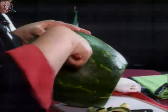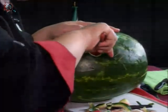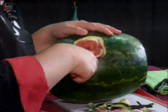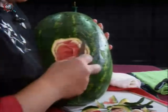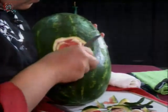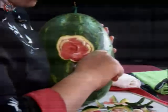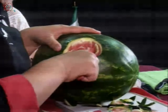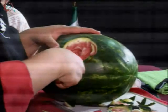Es muy importante que lo hagan con paciencia porque si no pueden llegar a romper su sandía y esto no se puede pegar. Cuando se nos cae o se nos rompe, podemos utilizar palillos o alfileres, pero es más recomendado el palillo, porque si no encontramos el alfiler y alguien se lo anda comiendo, pues tenemos problemas. Un palillo sí nos puede sostener y mientras no se vea, no hay ningún problema.